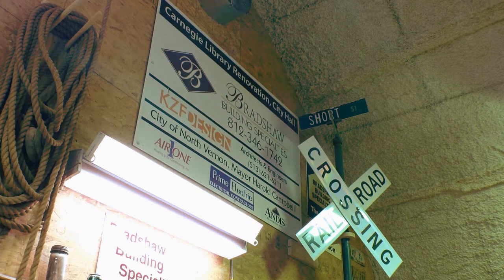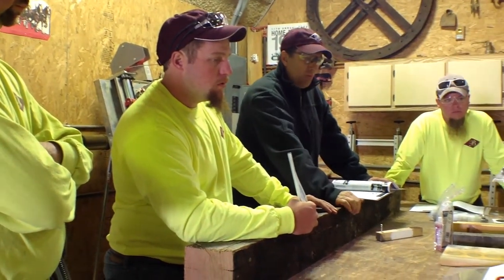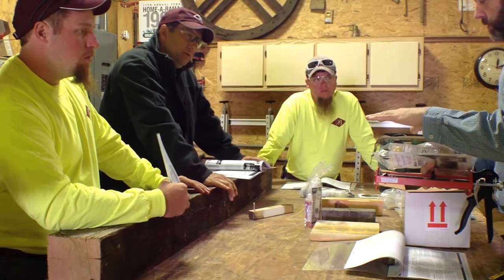Wes wanted to certify his crew in the proper techniques for use of Advanced Repair Technology's Epoxy Repair System. The project for which he was interested in using the FlexTech HV was a covered bridge on the National Register of Historic Places. The renovation was to be funded through grants, and the State of Indiana required the team to be certified in the use of the repair compound.